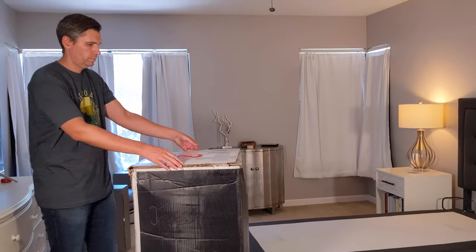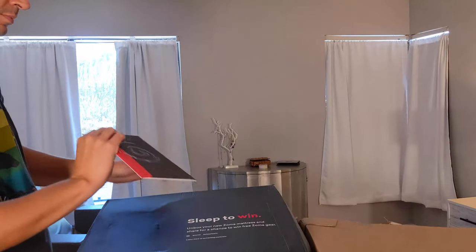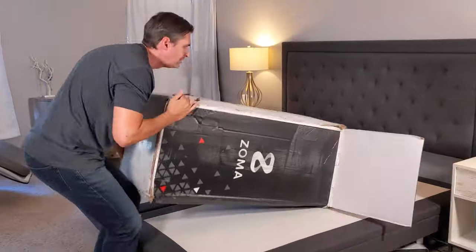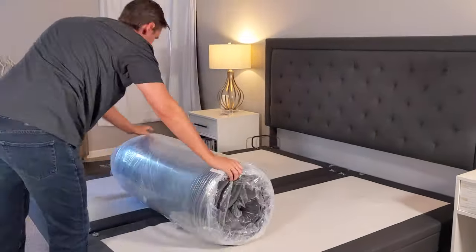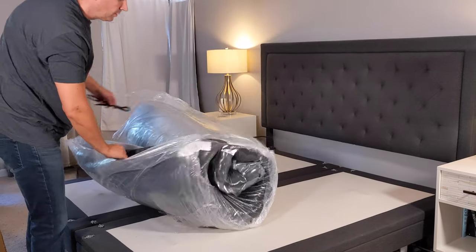You can order your Zoma mattress directly through the Zoma website. Since it's made in the USA, it ships quickly and should arrive to your doorstep in about five business days. It's going to arrive in a cardboard box right at your doorstep. No need to sign anything. Then you can just bring it into the room of your choice, unbox it, cut it open.